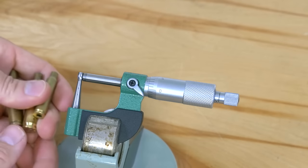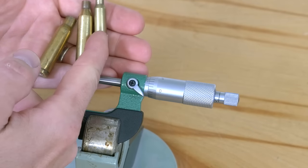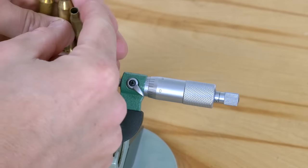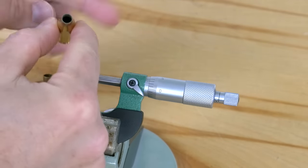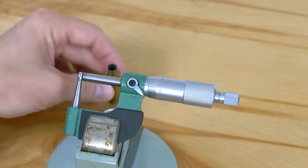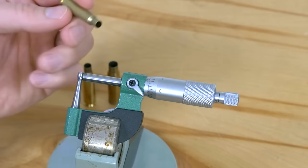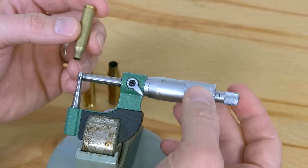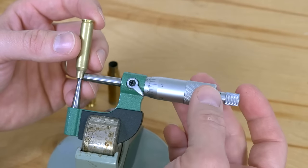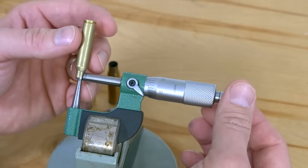To show this tool in action, I have a few pieces of brass here: .223, .243 Winchester, and .308 Winchester. So we've got a 22 cal case neck, a 6mm case neck, and a 30 cal case neck, just to give you an idea of the variety. I was definitely intent on getting a ball micrometer that would work with .223, since that's one of the cartridges I load frequently. Let's take a look at this.